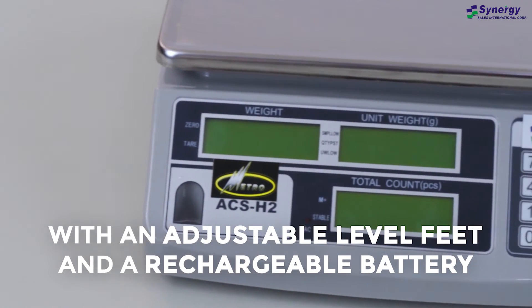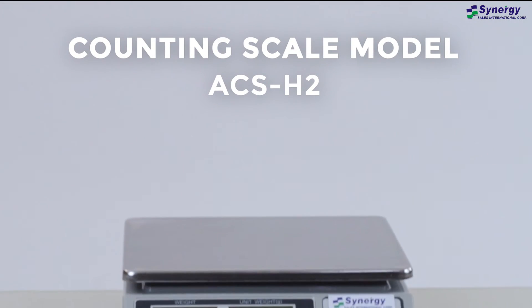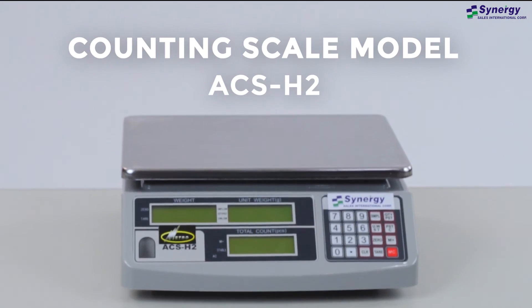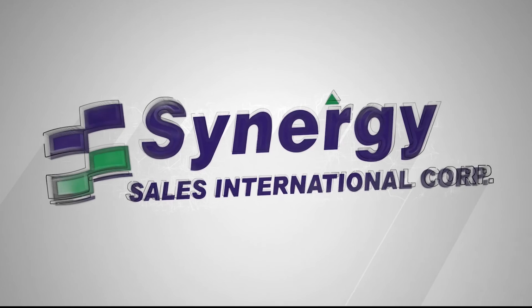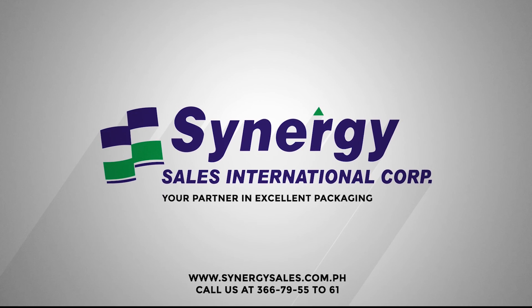With an adjustable level feet and a rechargeable battery. Call us at Synergy Sales Now for more information. Thank you for the attention.